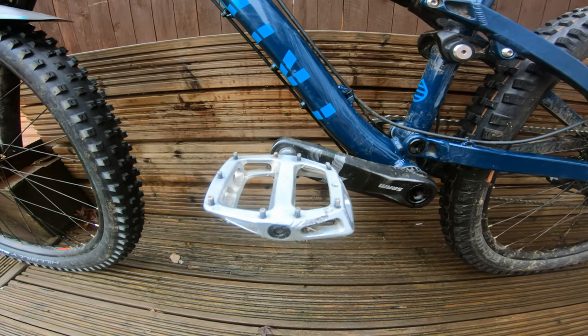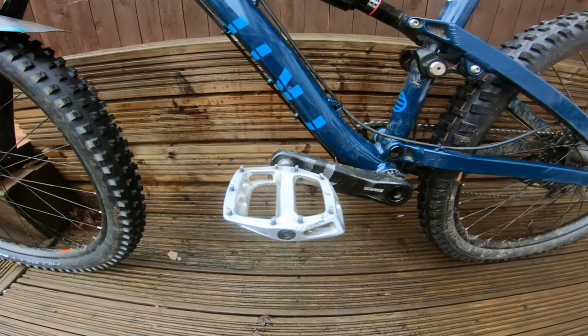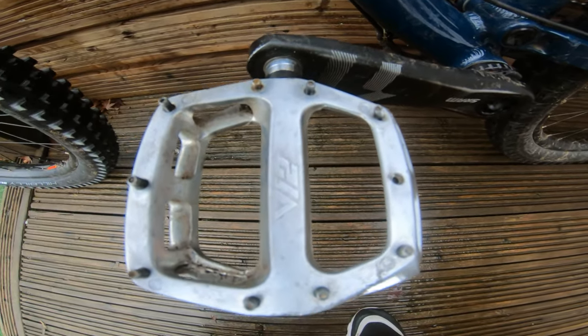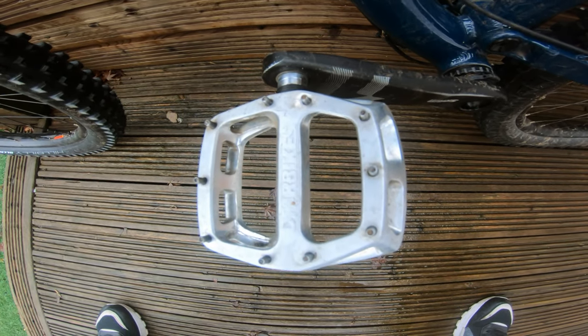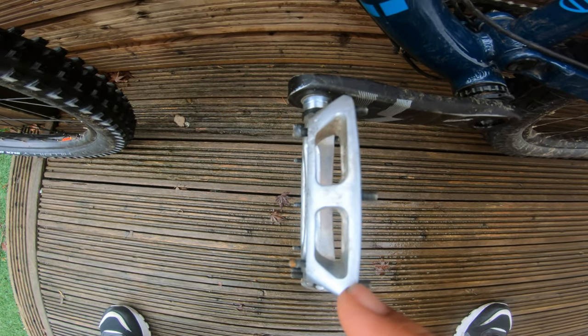Straight off the bat, great solid pair of pedals, easy to fit, only cost £39 from Wiggle — great first pair of pedals to replace your standard ones that you get on the bike. I have had a go of other wider pedals and they feel a bit more planted, but they cost three times as much and are more prone to rock strikes.